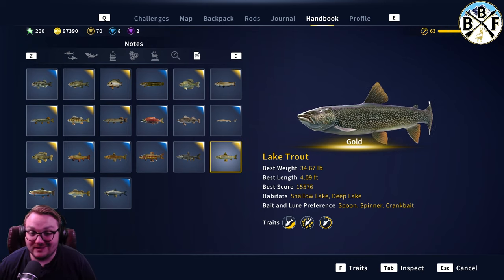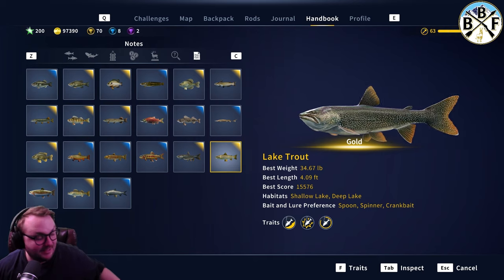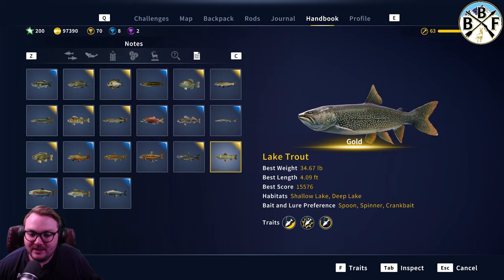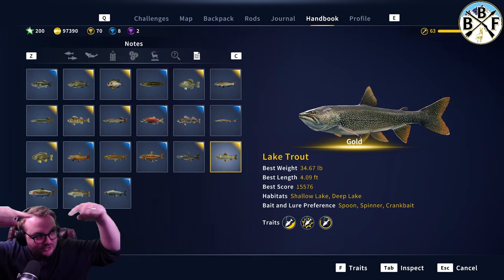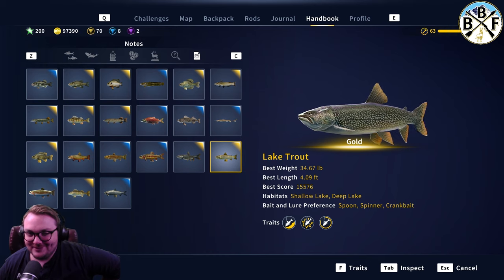My biggest is a gold. I know where I get diamonds — I haven't had luck in the traditional diamond spots, which stinks, but it is what it is. They like shallow lakes, deep lakes, lakes in general. They like lakes — that's because they're lake trout. See the connection there? Yeah, took me a while but I got it eventually.